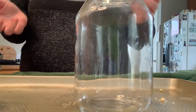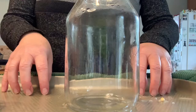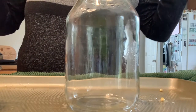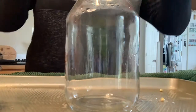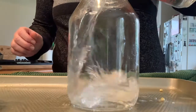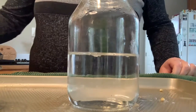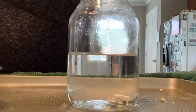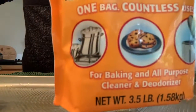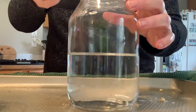To start this experiment, it's pretty easy. Get your jar and put it on your cookie tray. Make sure it has a rim around it, because we're going to start a chemical reaction and we don't want it to spill all over the counter. So: rimmed cookie sheet, glass jar. Fill the glass jar with approximately two cups of water. Then you need two tablespoons of baking soda — this is that white powdery stuff.